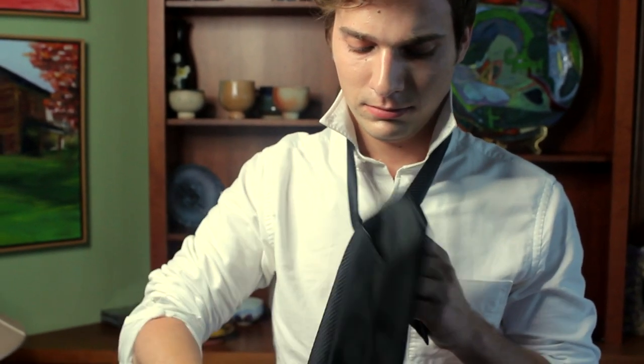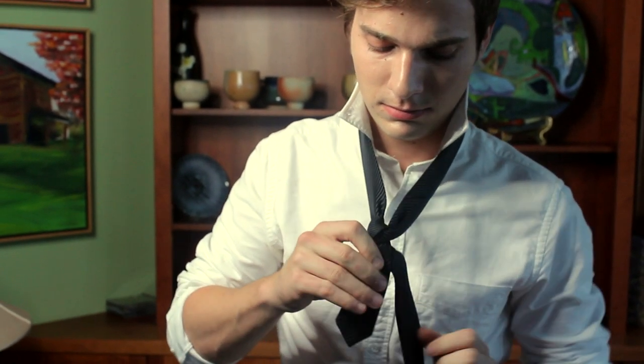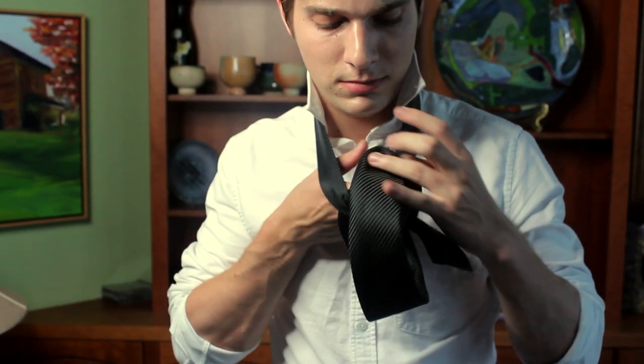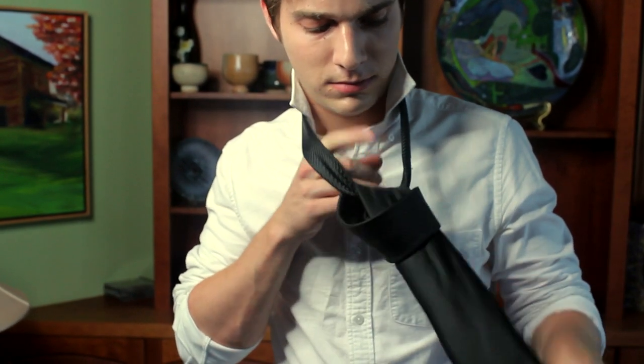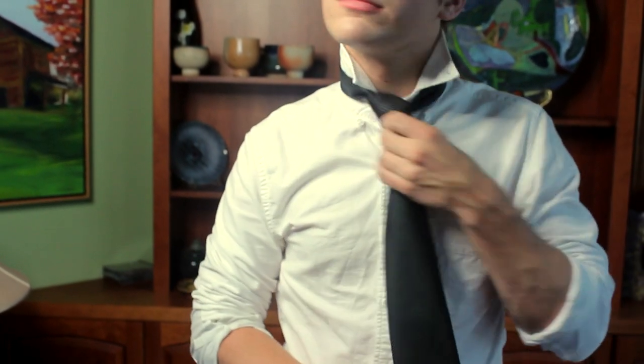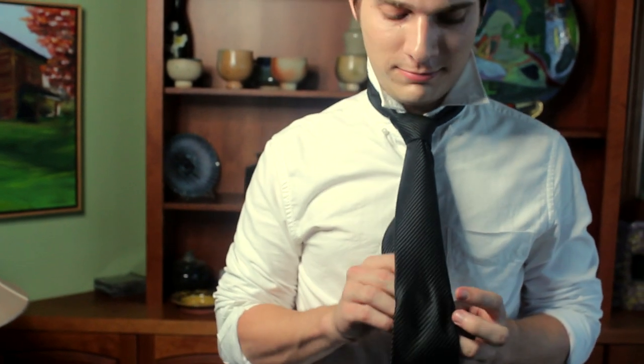Hey guys, I'm Colin Healy. I'm a style correspondent with Broken Suave. I'm here to show you how to tie a tie. Right now, we're going to go with the half Windsor — a little more casual than the full Windsor, so maybe wear this one on a night out with friends. Now I'm going to take you through some step-by-step instructions, so let's get started.